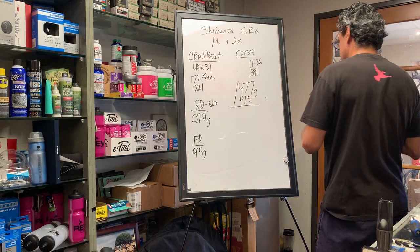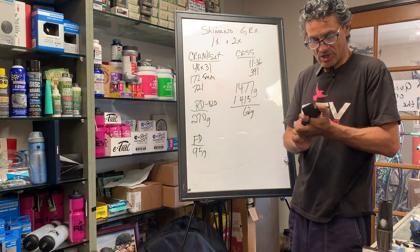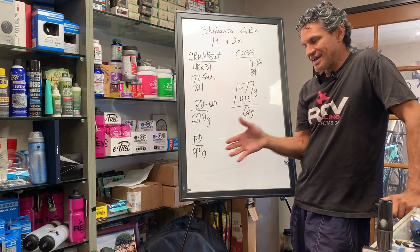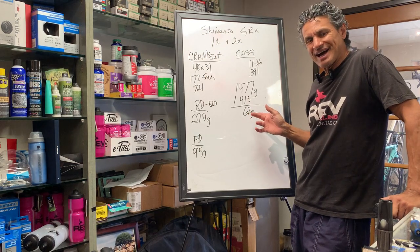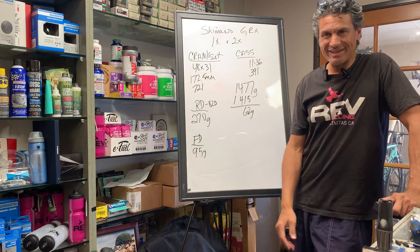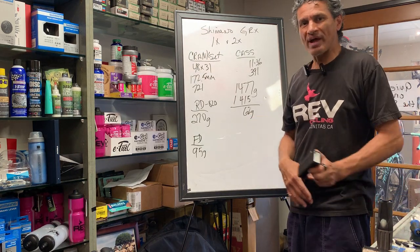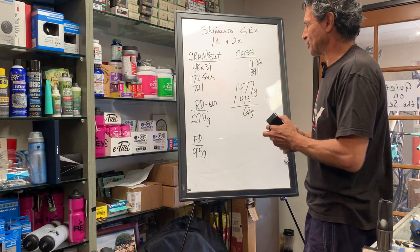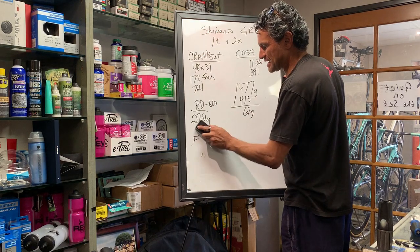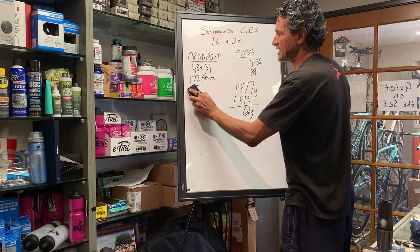That's only a 62-gram difference between 1x and 2x. So for those people who talk about 1x being so much lighter — that's really a non-argument. 62 grams is nothing. Let's forget the weight argument because that's really just a push. It doesn't make a big difference whether you go 1x or 2x as far as weight.